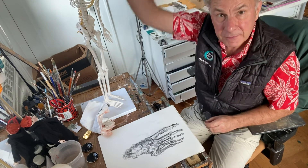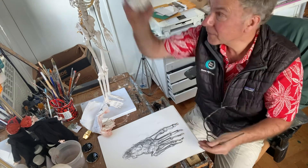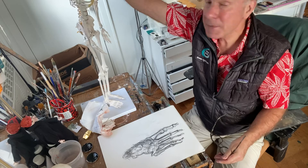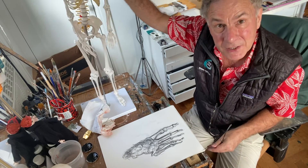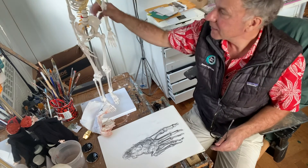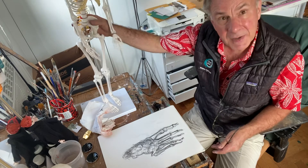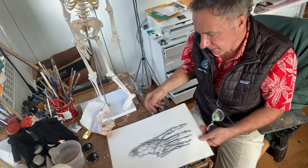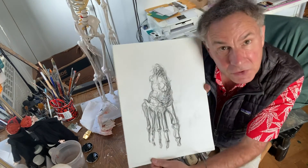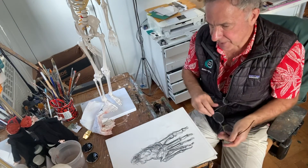You'll have done the head, the ribcage — you were scared of that too — you've done the arms, the legs, the hands, the pelvis, and this week the foot. You can see I've waffled that out in five minutes.